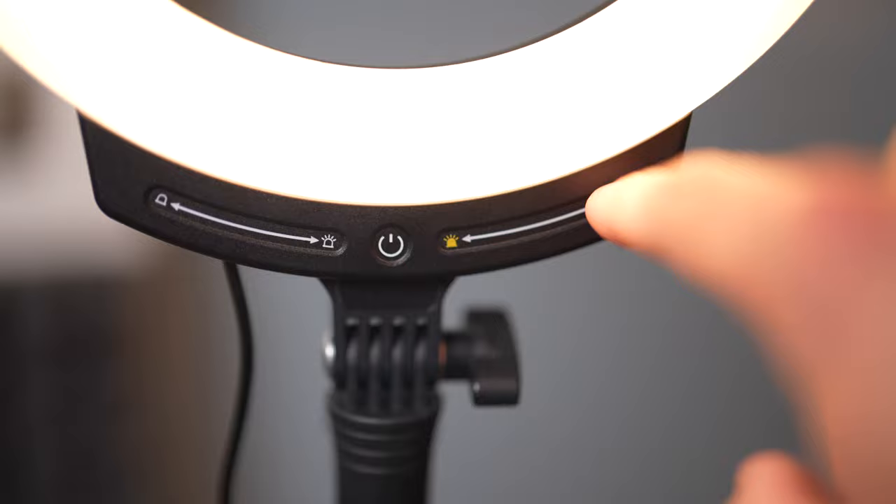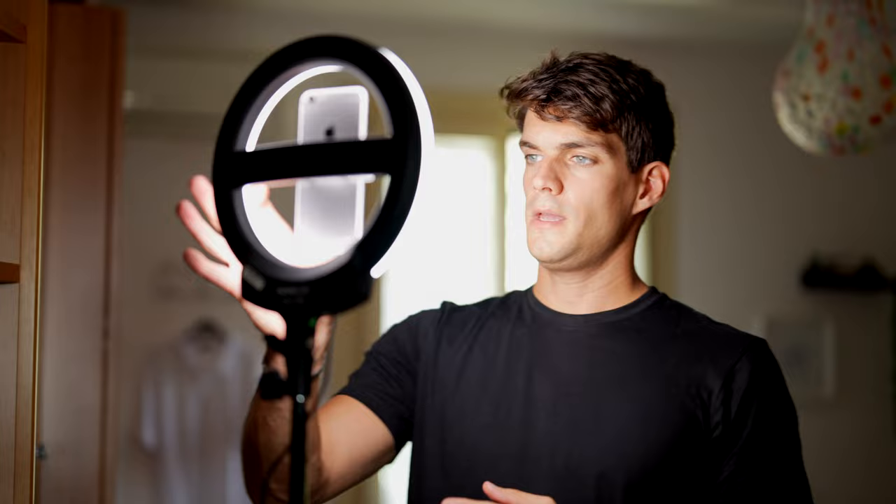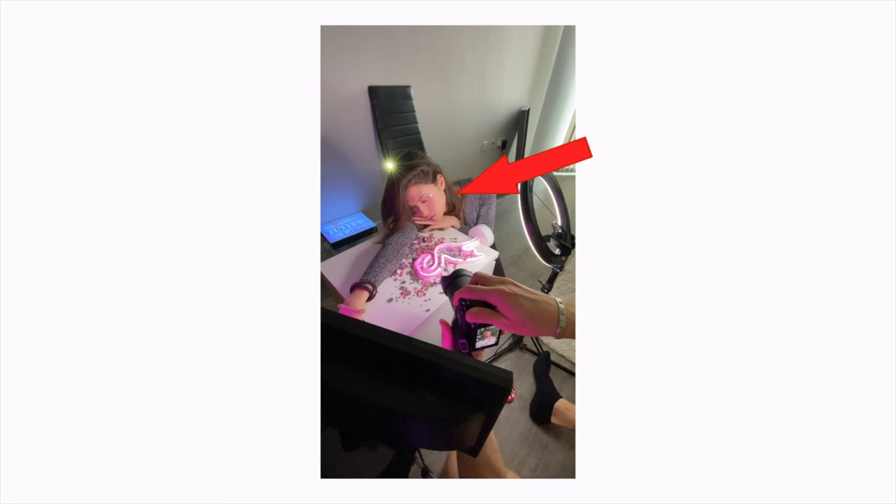Stop using the ring light like this because it's wrong. In this video I'm going to show you the professional way to use a ring light. Manufacturers design it for convenience — it's easier to plug the phone in the middle, so beginners don't have to do anything complicated. That's why everyone does it. I'm not saying you can't use it like that; I'm just saying there is a better way to make your videos or photos more cinematic.